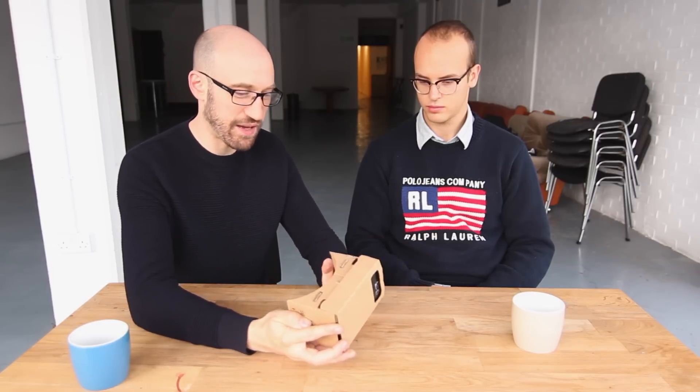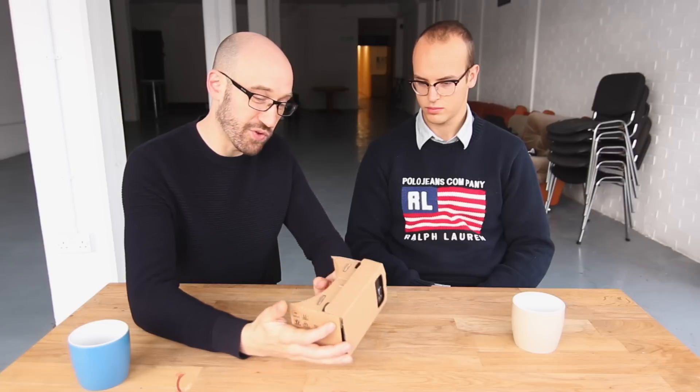But you get what you pay for. If you really want an entry-level VR experience, then Google Cardboard is how most people experience VR these days. So this is a one.